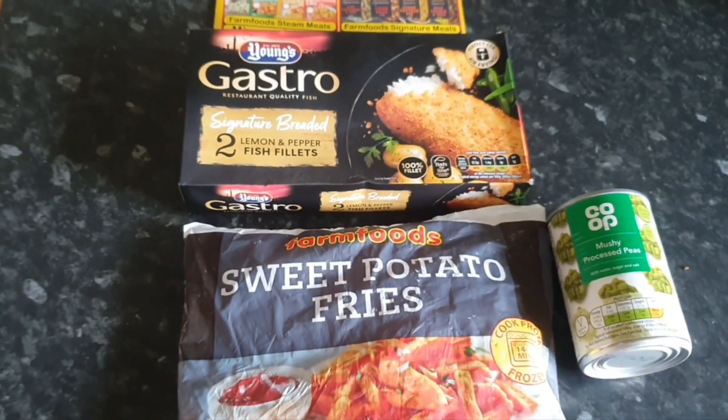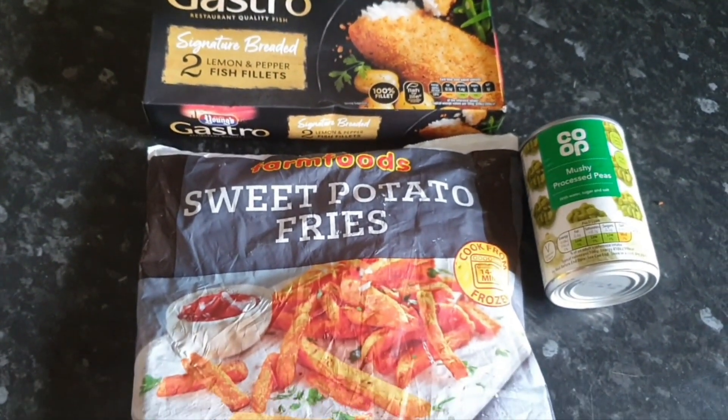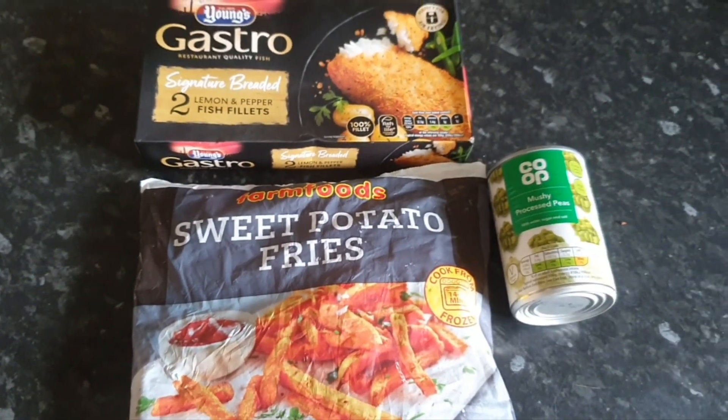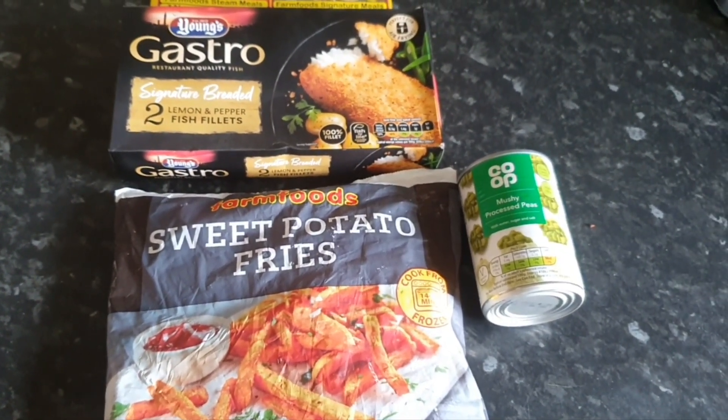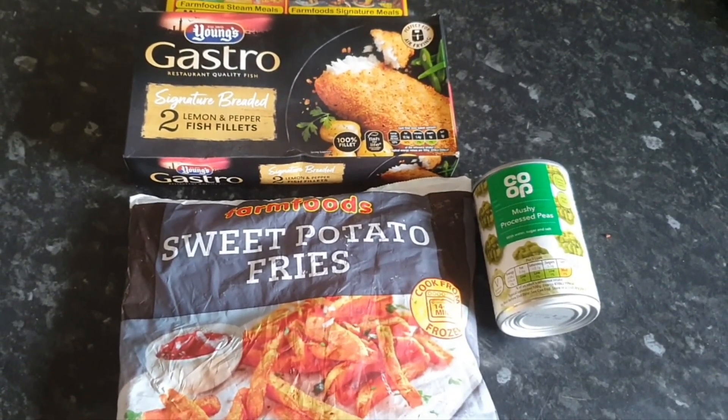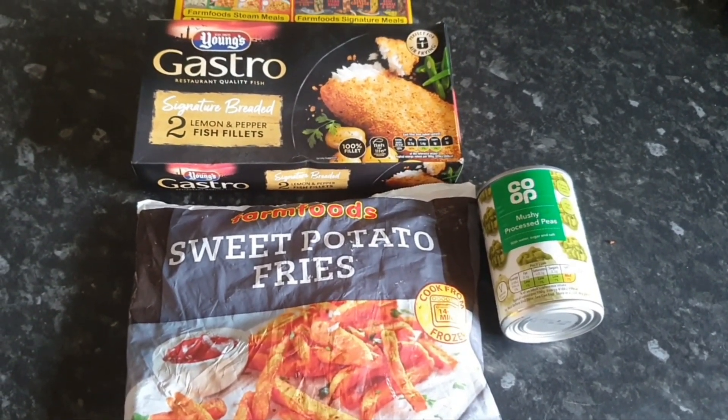I'll have to dig out the vinegar because you've got to have vinegar with mushy peas, haven't you. I haven't got gravy - I could make gravy - but I don't know whether it goes with sweet potato fries or not. If I had normal chips I'd be hankering for gravy. Anyway, it's Fish and Chip Friday on a Thursday or Wednesday, whatever day it is.